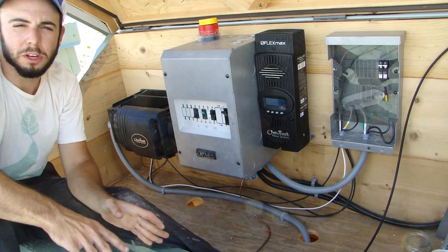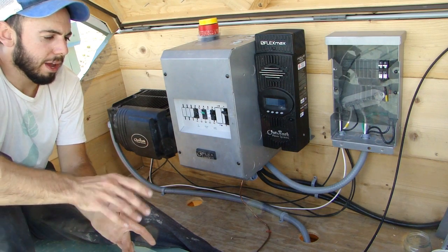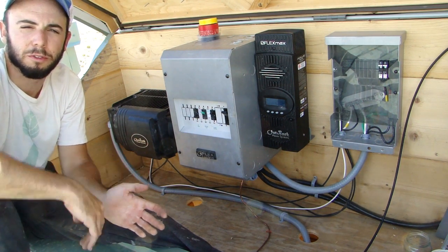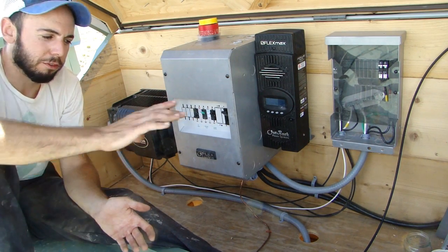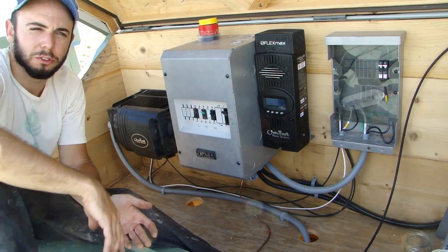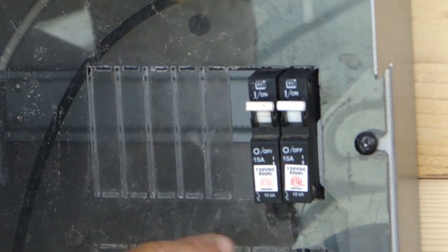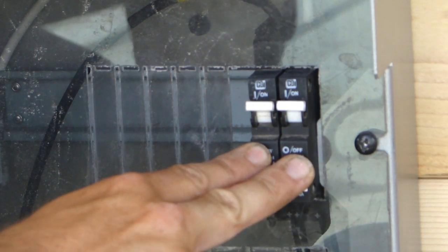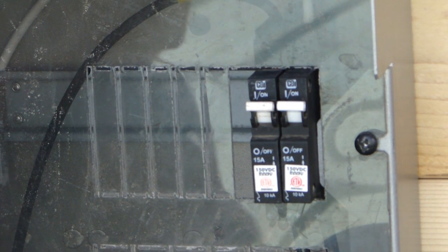Regardless, it's pretty common to install solar modules this way. I have two strings — a string is when you have a series of devices connected together in series. I have two separate strings of two modules each coming into my combiner box. Each string comes into its own DC breaker, and these breakers are to protect the charge controller and all the other components of the system from any surges that may come from the modules.